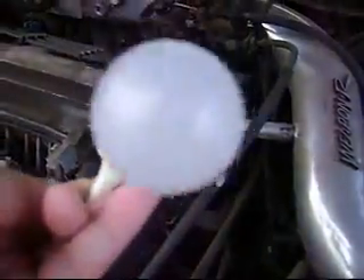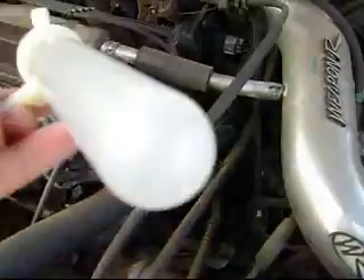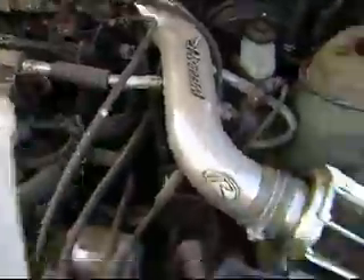It also has a small hole there to release any water drops. And there you have it. We'll show you more when we do the install.